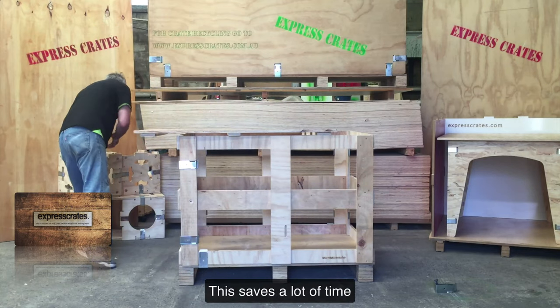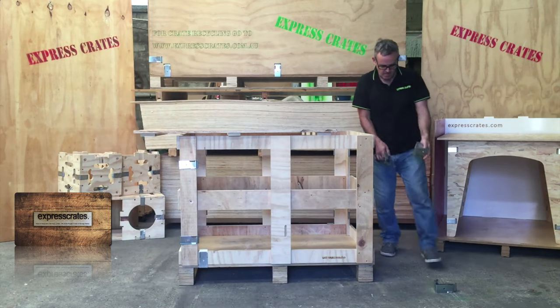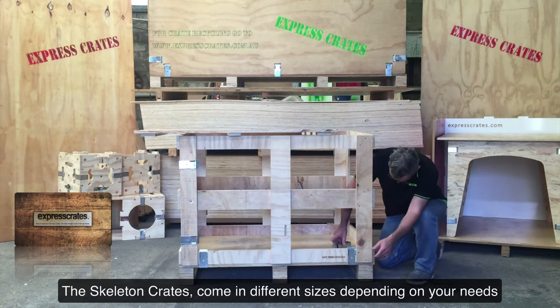This saves a lot of time searching for items and rummaging through crates. The skeleton crates come in different sizes depending on your needs.